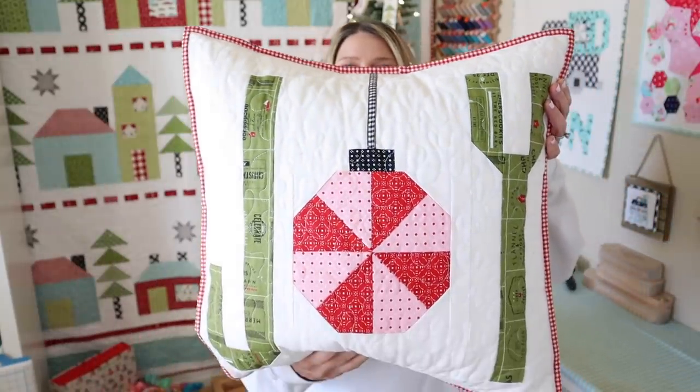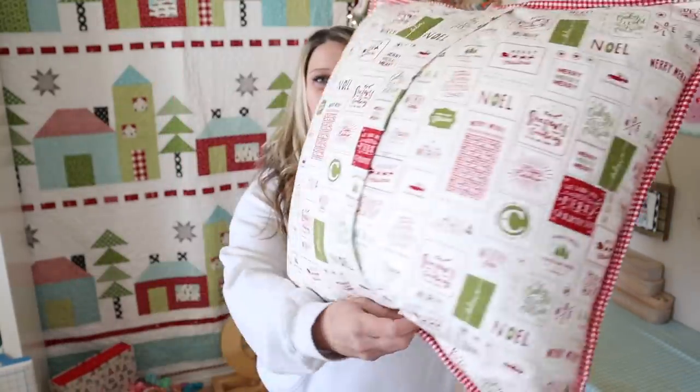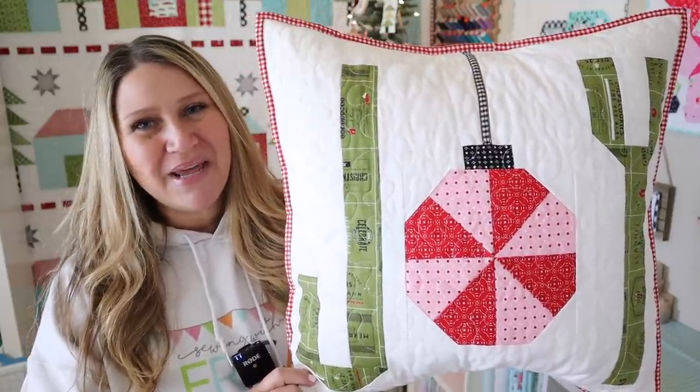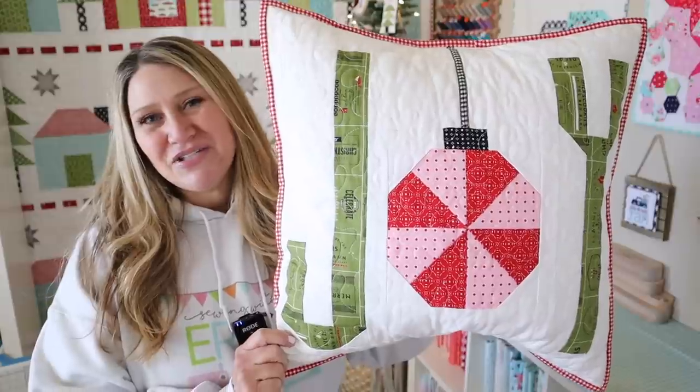We are going to be making this joy pillow. This was such a fun sew along and I made mine into a pillow, but towards the end of the video you'll see how you can make it into either a pillow like I did, a mini wall hanging, or even a table topper. I do have a few different ways to finish this pattern at the end of the video, so let's go ahead and jump right in and I'll show you how to make the joy pillow.